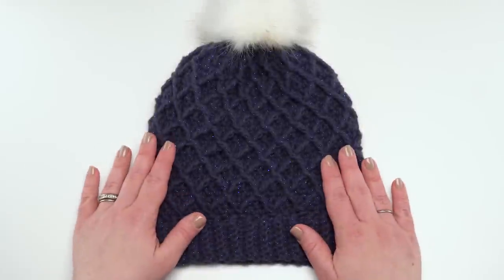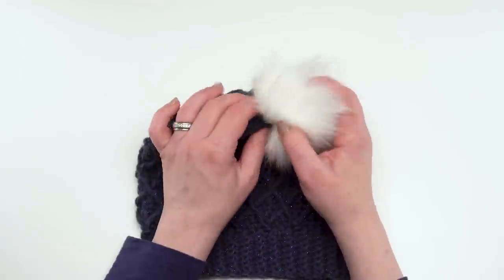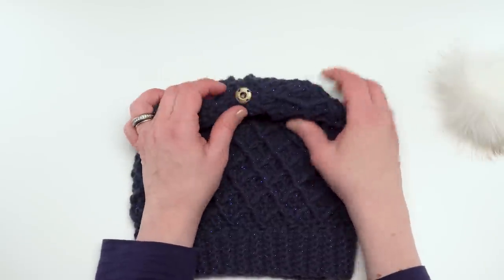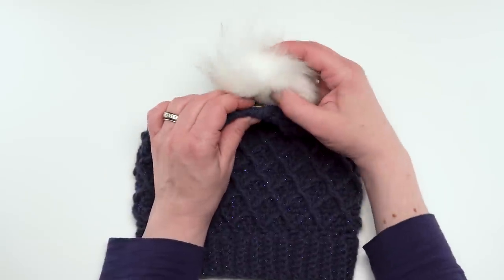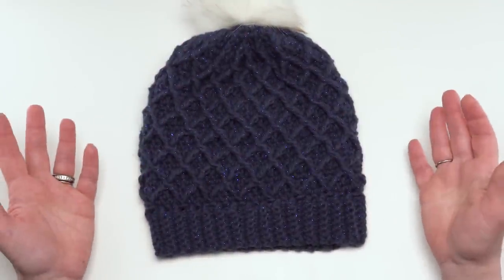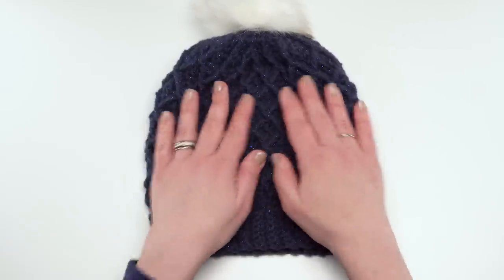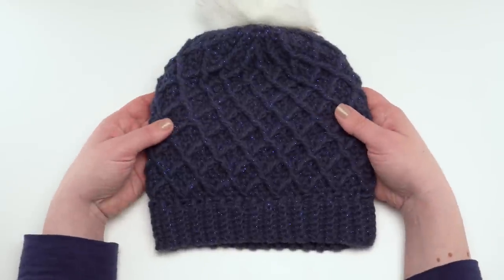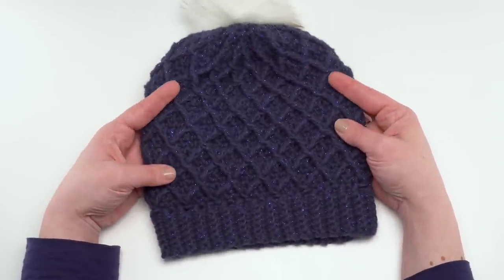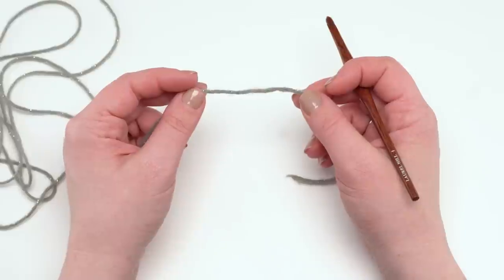Here we have the teen or adult small in the slouch length, which has just a little bit of extra length. You can see I've got my faux fur snap-on pom pom, which I've linked in the description. I like this pom pom because I can take it off and throw my hat in the wash. Of course, you can use a different kind of pom pom or no pom pom at all — that's totally optional. This hat is made from the top down, so you can adjust the length to whatever you need. You can see the diamond crochet cables and the great sparkle in this yarn. If you wanted to make this hat without the sparkle, a great yarn substitution would be Red Heart Soft.